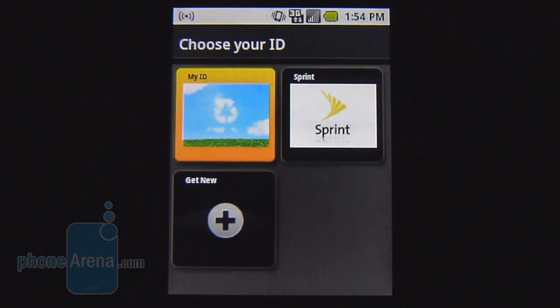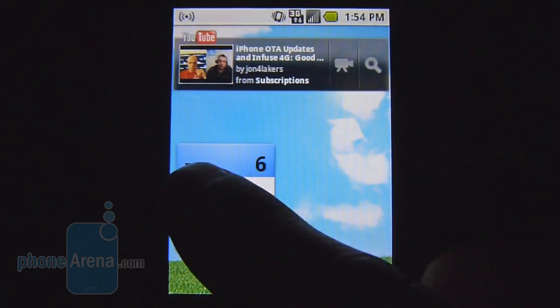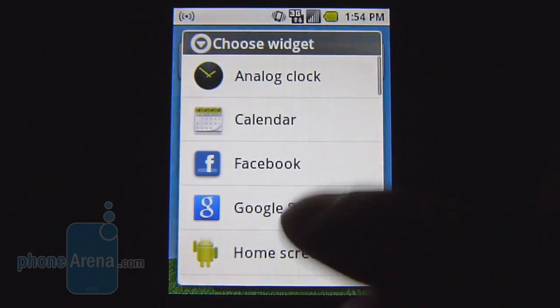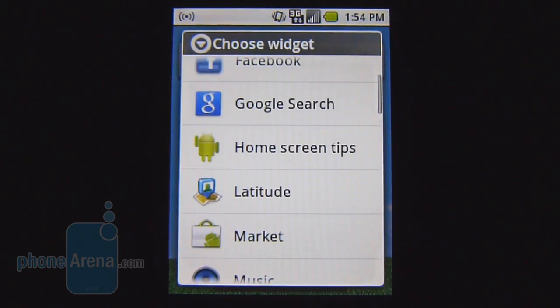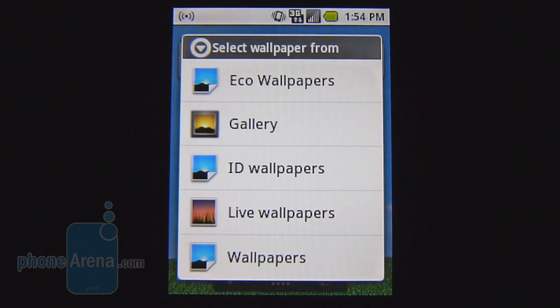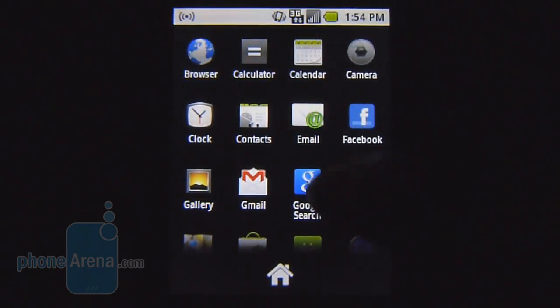Besides Sprint's IDE service layered on top of the platform, which allows you to download additional themes for the device, it's mostly a stock Android 2.2 Froyo experience, so there's a lot of personalization available. You can choose different widgets — pretty much the stock ones found in other handsets. You also have different wallpapers to choose from, including static and even live wallpapers, which is surprising given the slower processor. Overall, you have an arsenal of personalization options at your disposal.